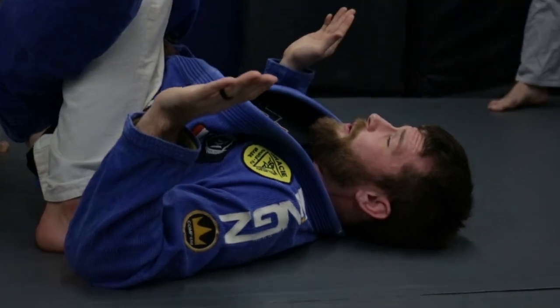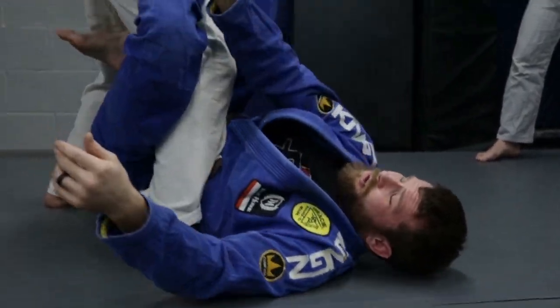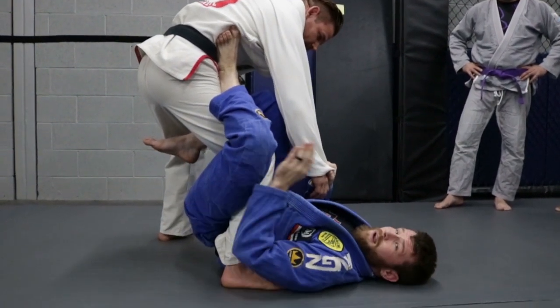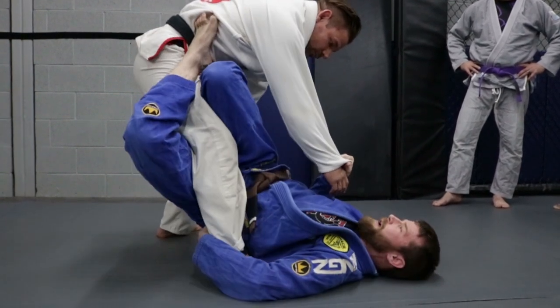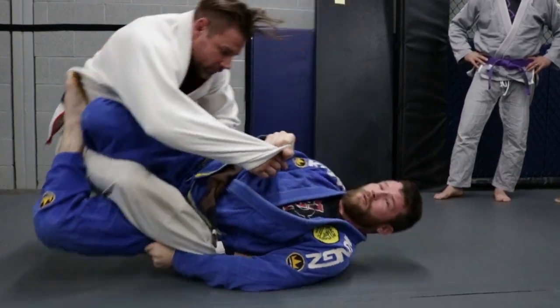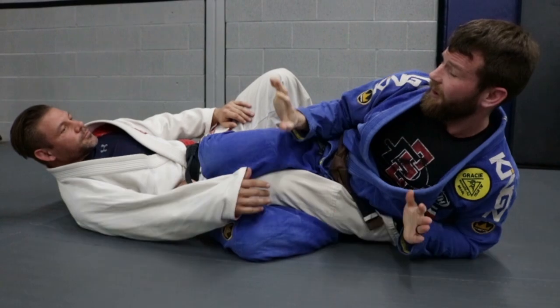The first sweep I'm going to work is the twisting sweep. I want to control the sleeve this way so he can't post once he falls. I control the sleeve, bump that way first, then back this way, and then on the third one I do it really hard and knock him over. Once we're here I'll show something else after you guys work the sweep.